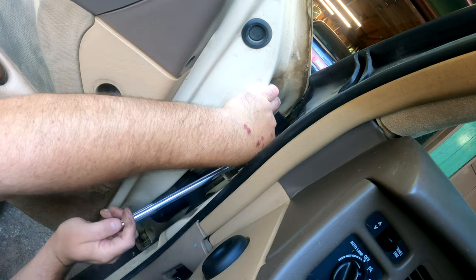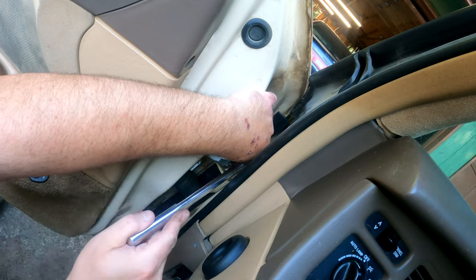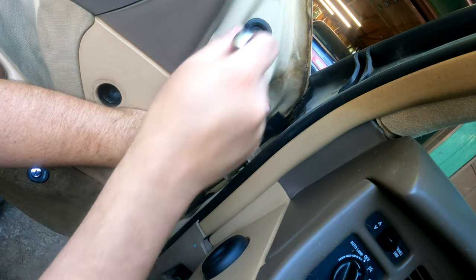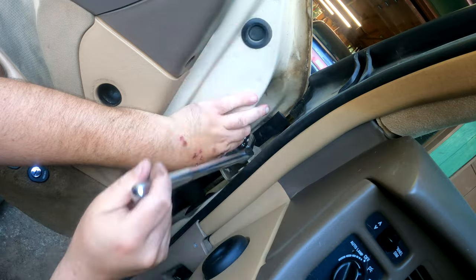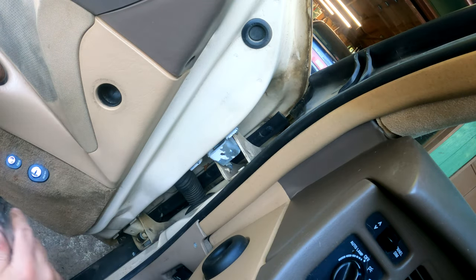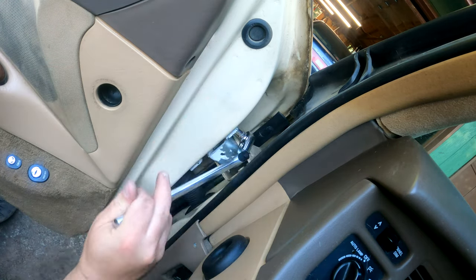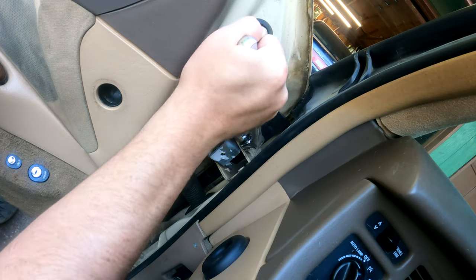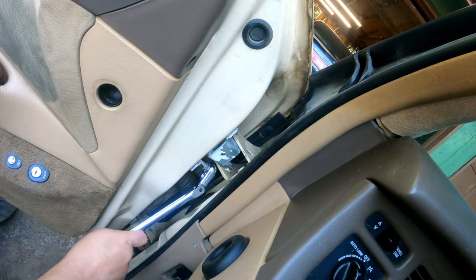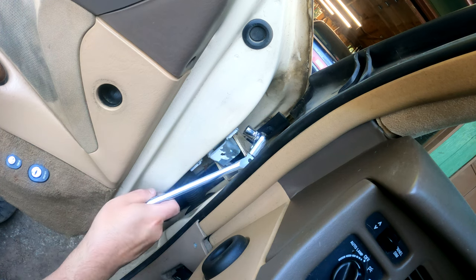This one is going in pretty easily. I got this from a junkyard in Kirkland, Washington. I paid $75 for both of these — a little much on the totem pole but that's okay, as long as it works, that's all we care about. Obviously it came from a white one, but that's okay — you can paint it, get some touch-up paint.